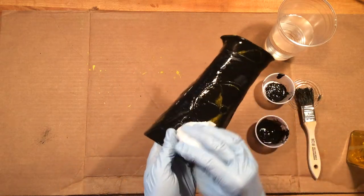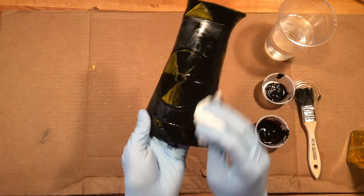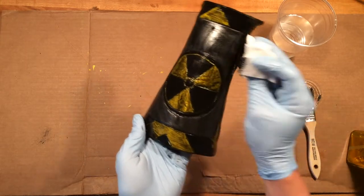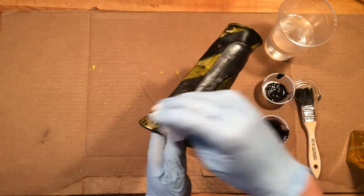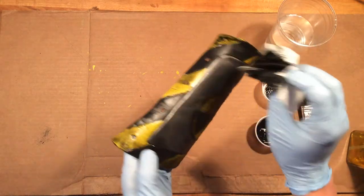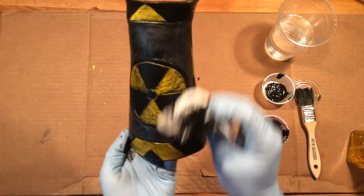Now just using a wadded paper towel to wipe off all the excess paint, squeegee style — get as much off as we can. Just know that your gloved hand is going to leave a mark, so I'm going to try and keep my thumbs directly over the black painted region so I don't mark up new areas where I'm trying to pull out that patina.